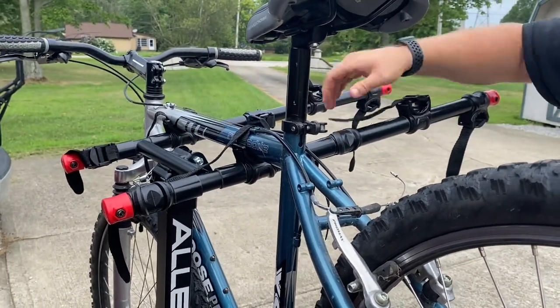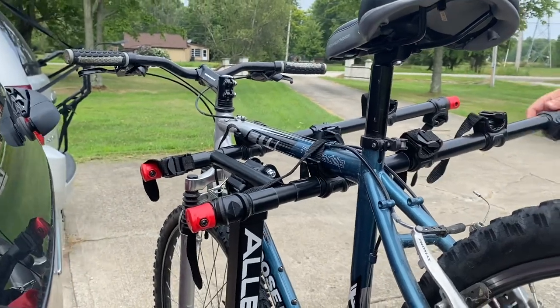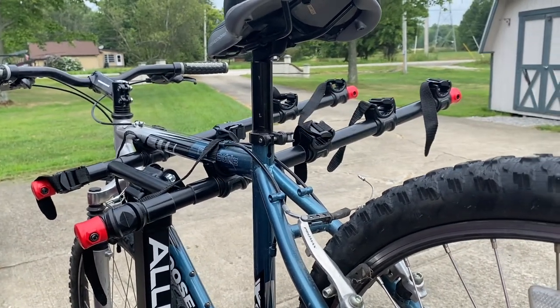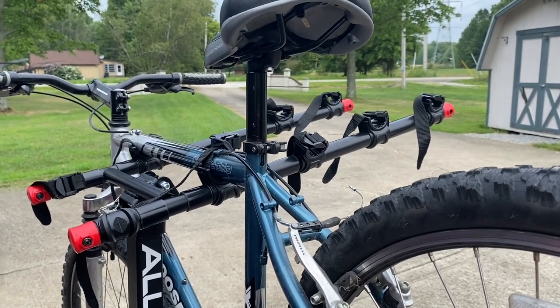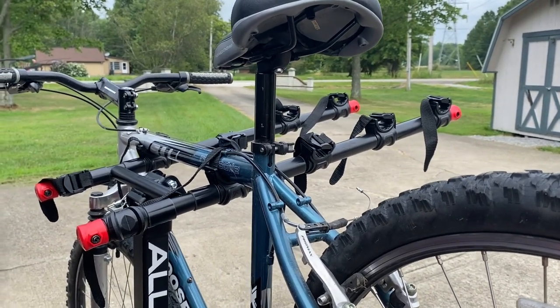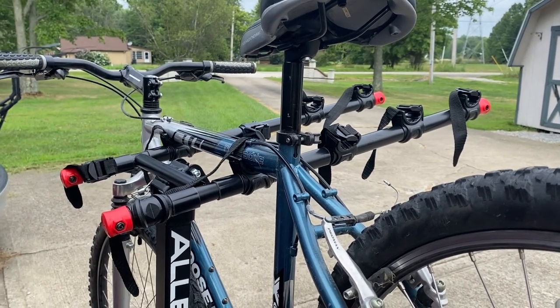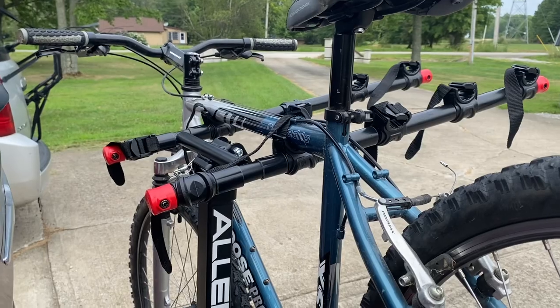Overall I think it's a pretty nice bike rack. We'll have to experiment on how all five bikes fit, but I'm happy with it — it was fairly cheap on Amazon and easy to put together and install. If you have any questions or comments please leave them below, hit like, subscribe, and we'll talk to you later.